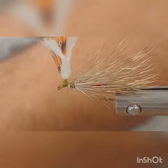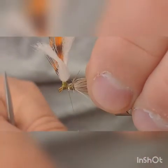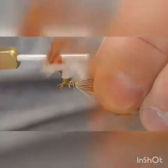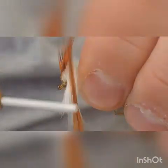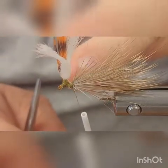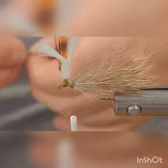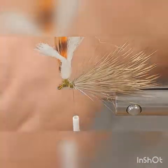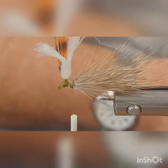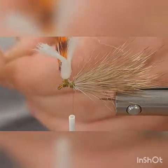Bring your thread to the back — right here next to your thread base — and take a couple of peacock hurls.